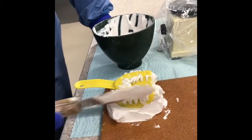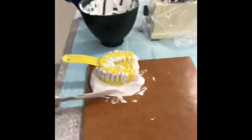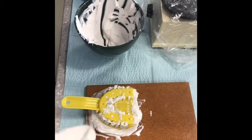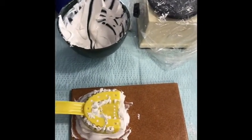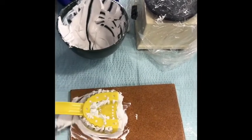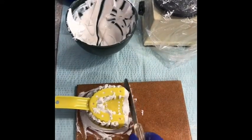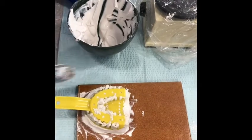Don't pull the spatula too far along the tray, because you don't want it to lock on there. If you have too much and it squishes all the way around, you can just remove that with your spatula. If your material is too runny, wait before doing this method — if you put it on there too soon, it's going to spread out like a pancake and you'll end up with too thin of a base. Let it set a bit before you use this technique.